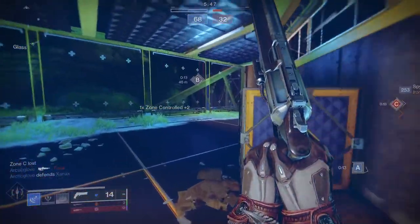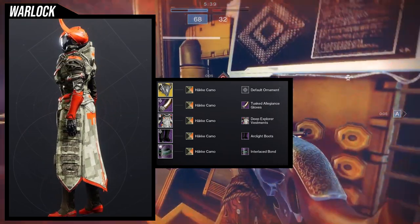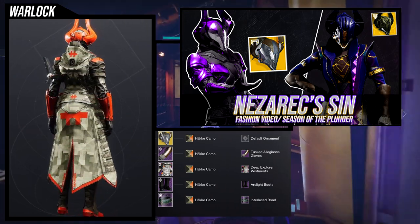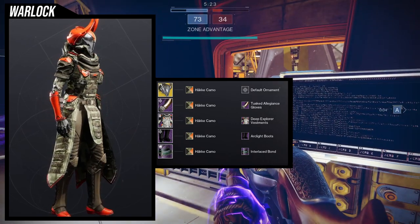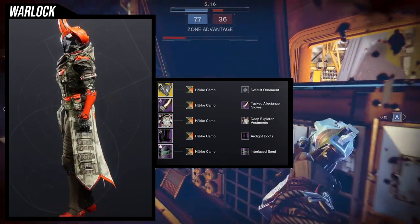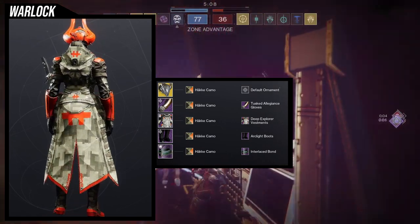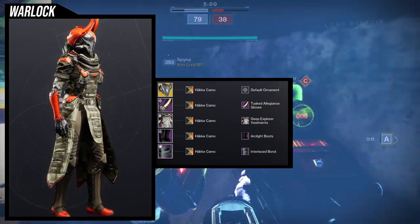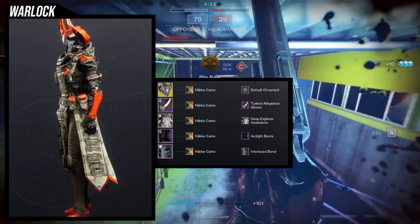This is pretty interesting because the Arc Light boots immediately, when I first saw them, instantly reminded me of my Juggernaut Nezrax sin look that I made for the Nezrax video — I'll have it up right now. I decided I wanted to combine the Arc Light boots with the Deep Explore Vestments just to see how it looked, and I think it came out really cool. For the shader, Hockey Camo is what I went for just because the chest piece is khaki-colored. The only negative in my personal opinion is that the boots are a completely different color than everything else, so I would probably adjust the shader or try to troubleshoot it.